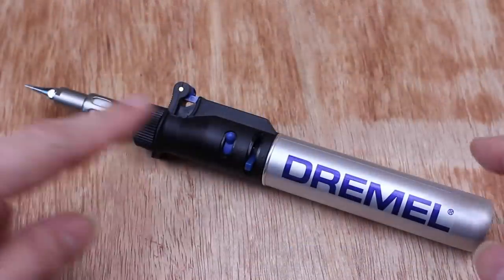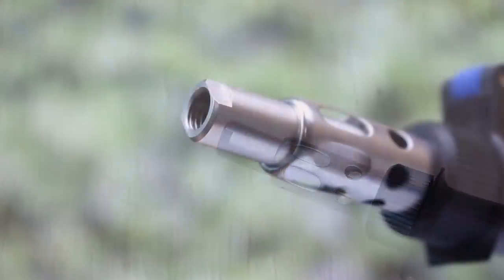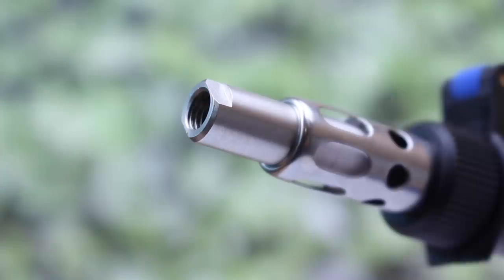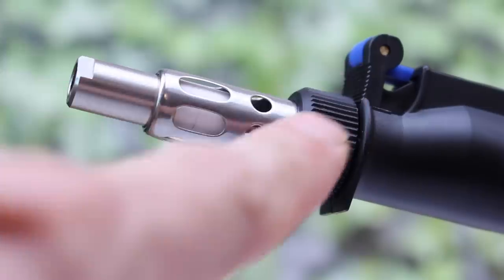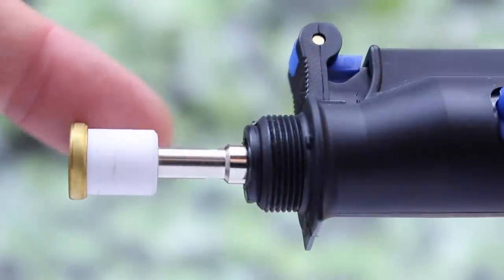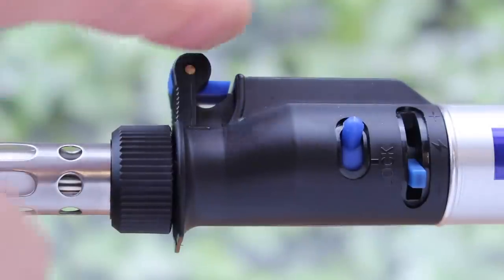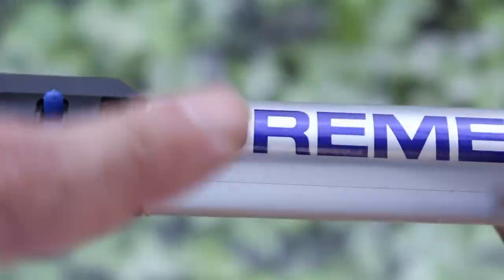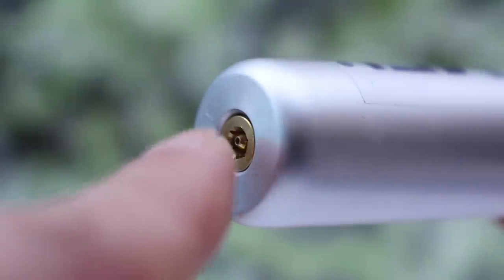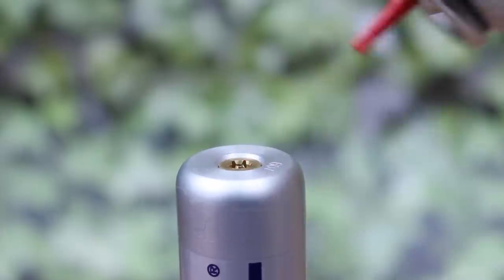The torch itself might look complicated but it's really quite simple. At the end you have the catalyst — this heats up and it's what the different tips screw into. This part is the flame guard and it gets hot so be careful. There's the flame guard nut, and if we remove the flame guard, inside you'll see the ceramic insulator, and this is where the flame actually comes out from. This is the child safety lock which is attached to the trigger, this switch for continuous use, the flame control knob, this part is the fuel tank, and at the end you have the filling valve.